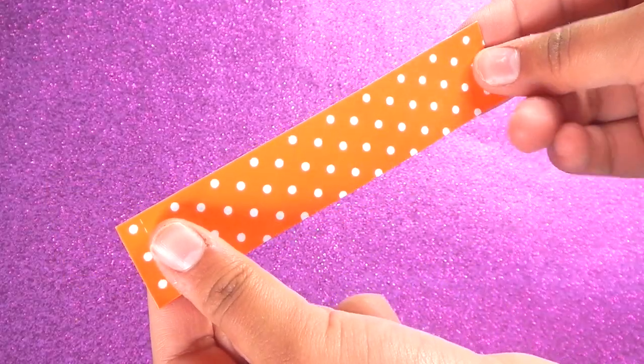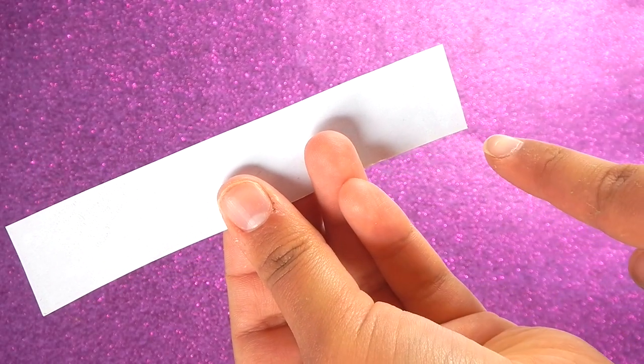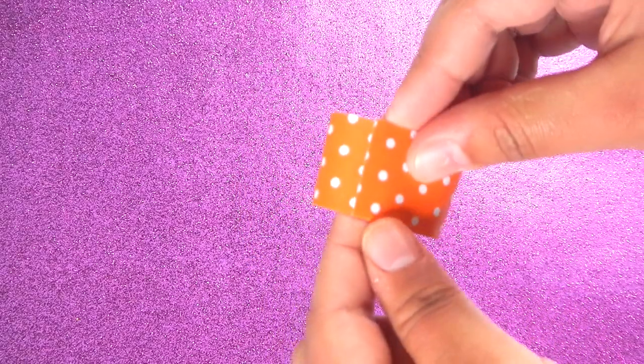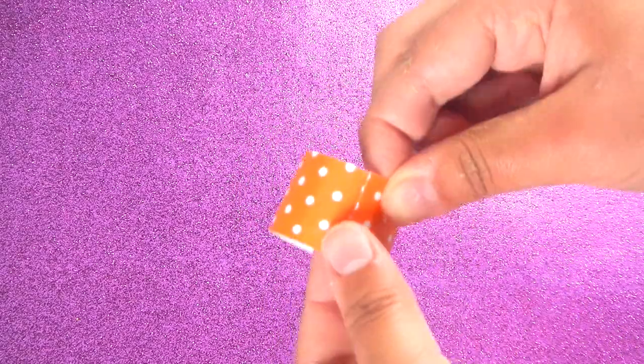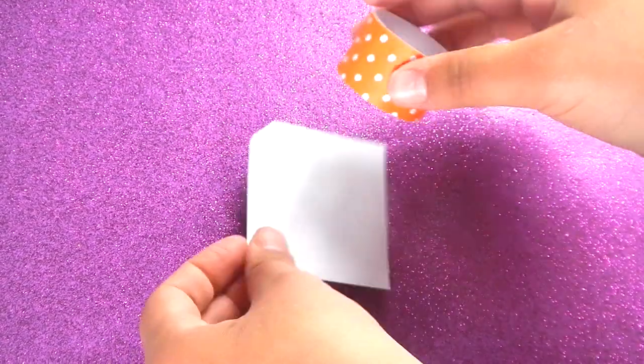Then, cut out a strip of cardstock that is about 13 centimeters long by 3 centimeters wide. Roll it up into a circle — it doesn't matter what size it is. Then, glue it onto more cardstock to have a top.